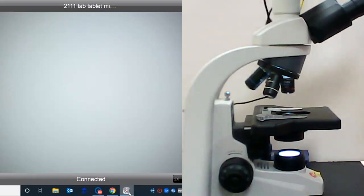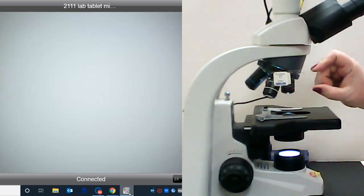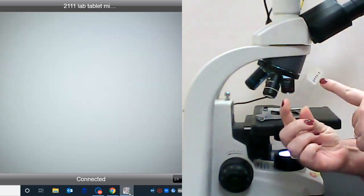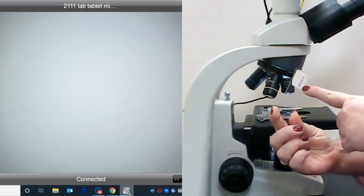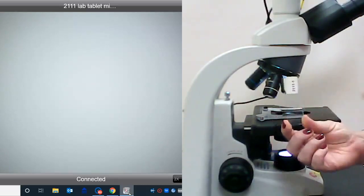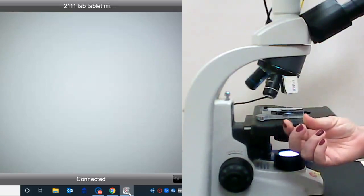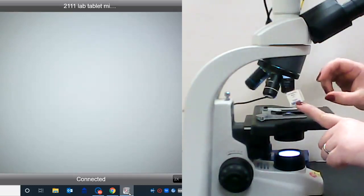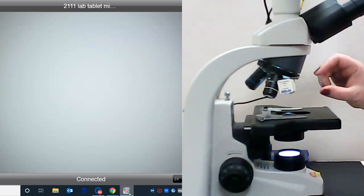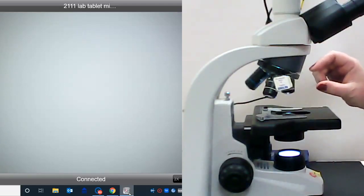The next slide we're going to look at, and the first real specimen slide you'll look at in class, is the whitefish blastula slide. It's labeled with two stickers. The sticker on the bottom says 2111-1, which keeps the order of slides in your slide box. The second is the label from the manufacturer, and it says fish blastodisc mitosis.